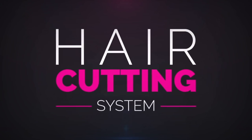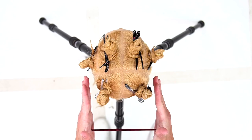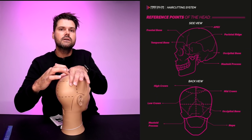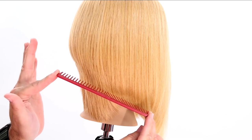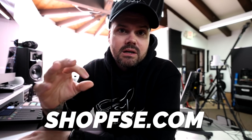Wanted to let you guys know about what we have going on at FreeSalonEducation.com. I released an eight-haircut step-by-step digital hair cutting system. It comes with a book covering terminology, eight step-by-step videos, and a certificate to hang in your salon once you complete it. It's a more organized study format covering eight basic haircuts from short to long — everything about how I think about and approach hair cutting. That's $49, available on Shop FSE, our online store.